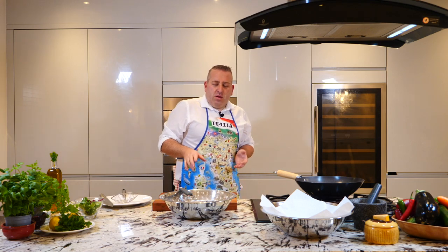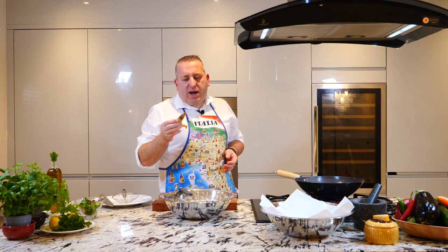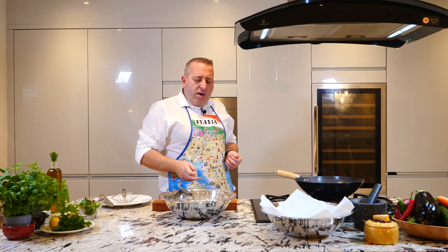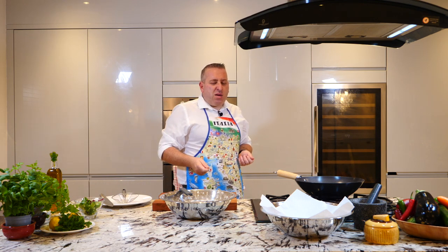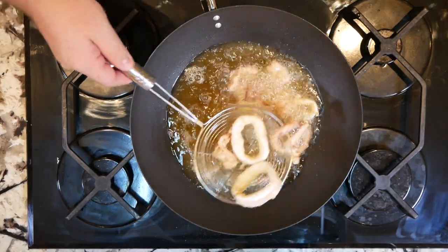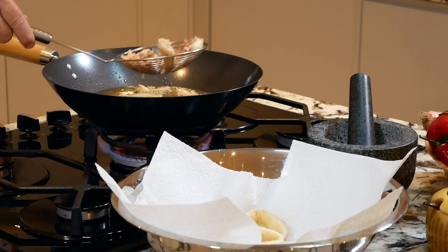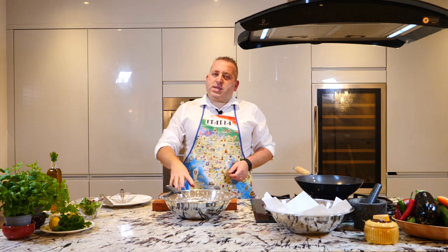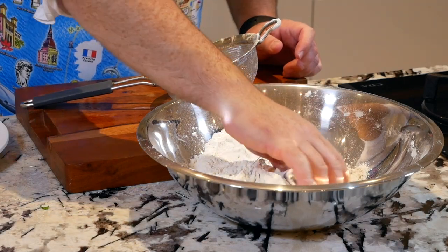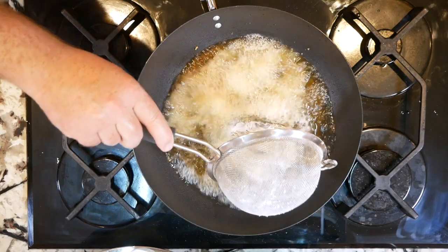Why not cook together? Because the calamari, as I said, two minutes. The prawns, three, three and a half, because I'm cooking them with the skin on, so it takes longer than usual. Otherwise it would have been two minutes the same, maybe less. And we add our first calamari — nicely done. Now let's add our prawns in the flour and then we can add our king prawns in.